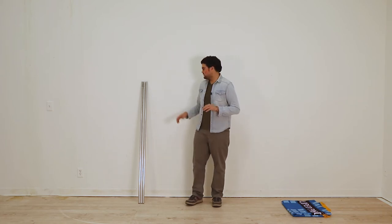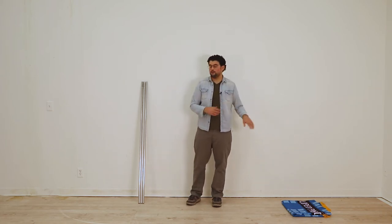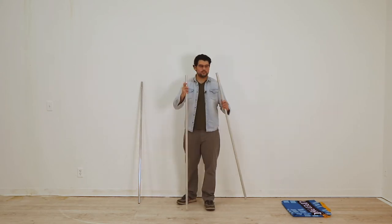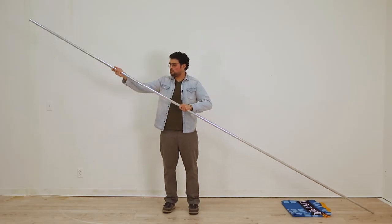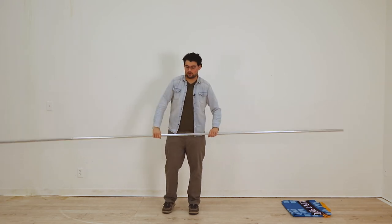Setting up the parade banner is very simple. All you need to do is connect your swedge poles and feed them through the pole pocket that is on your banner. Just take your poles, identify the wedged end, insert into one another. Now that you have your pole set, go ahead and feed this through the pole pocket on your graphic.